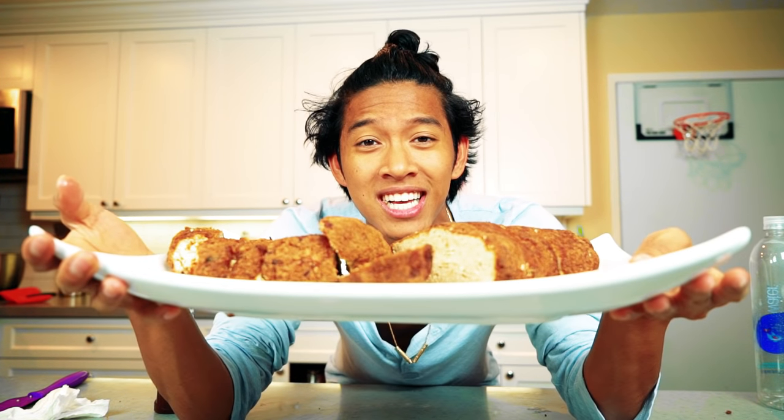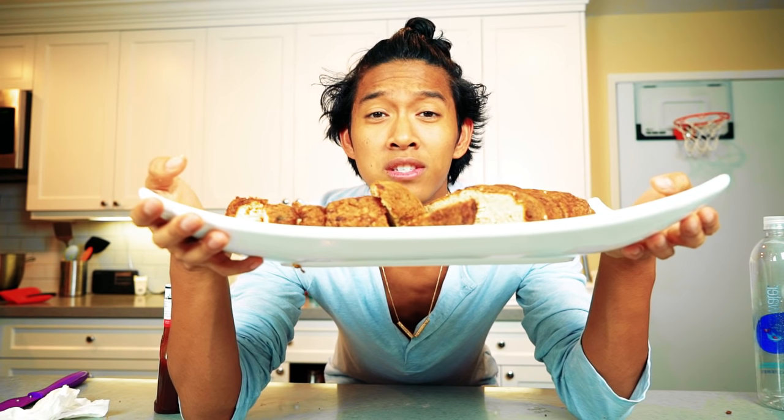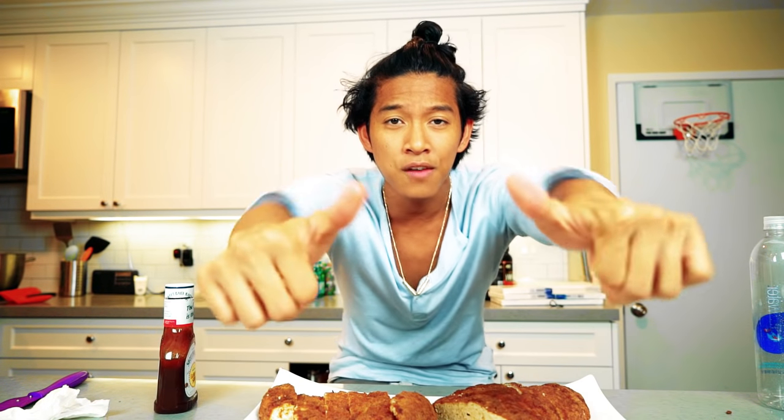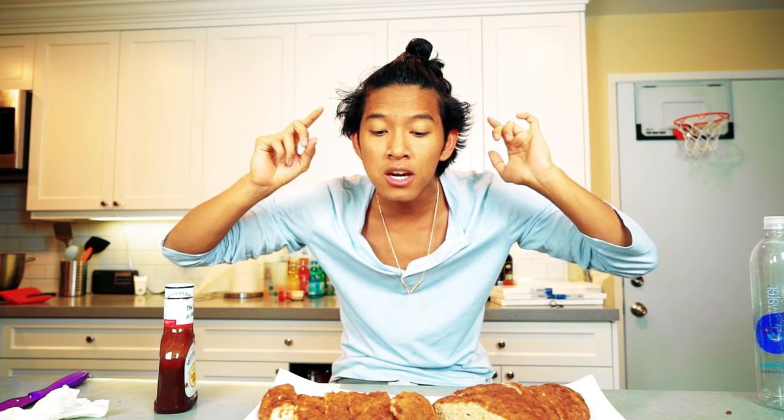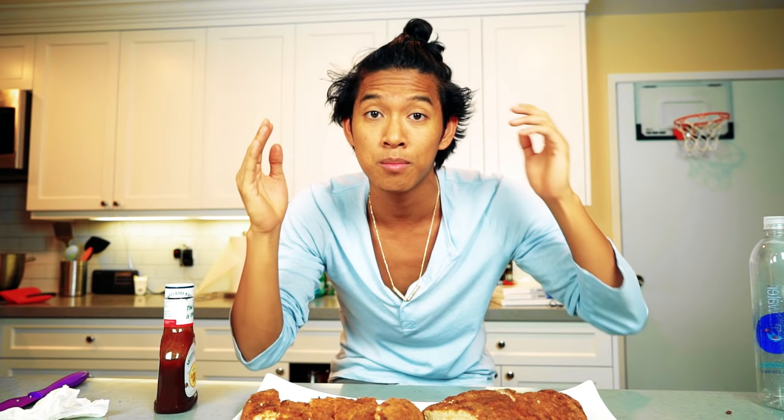Thank you guys so much for watching me make these giant chicken nuggets today. Remember, I post a video every single day, so give me a big thumbs up. Leave what I should make next in the comments below — I actually got this idea from a comment, so you never know, your comment could be the next DIY. I'll see you guys tomorrow at 12 p.m. sharp. Peace.